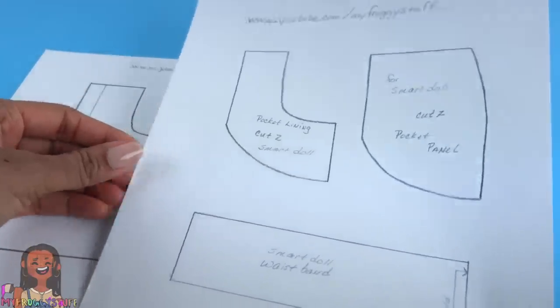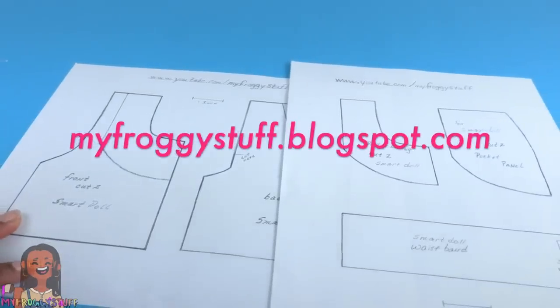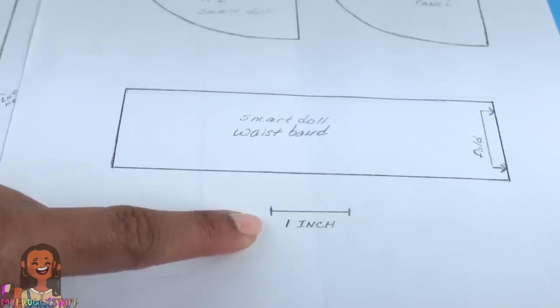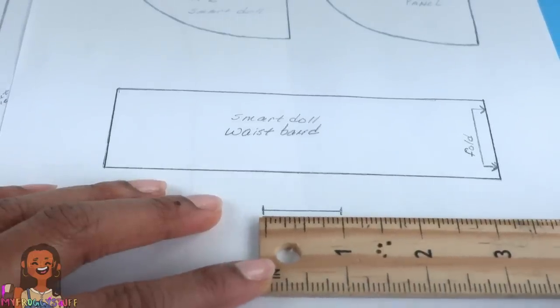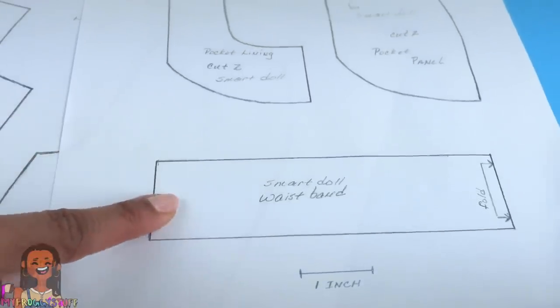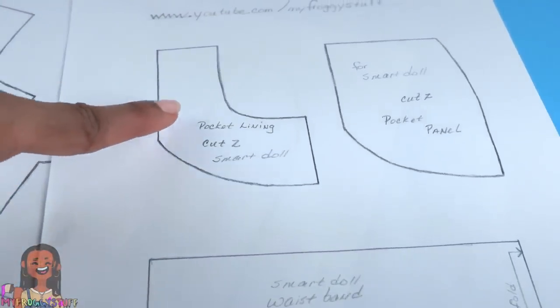We made a pattern that will be available on our blog myfroggystuff.blogspot.com. This pattern has two pages and we always include a one inch scale so you can make sure you print it to the same size. Measure it to a ruler and if it's one inch you're good to go. These shorts will have a waistband and pockets — that's right, real pockets!